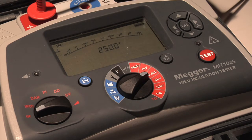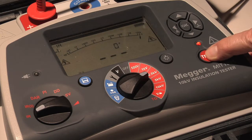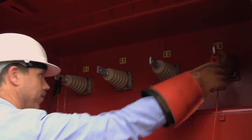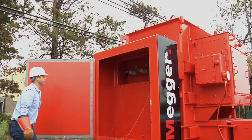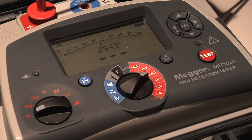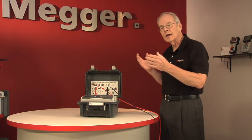All you have to do then is press the test button. It's time delayed for safety so that in the event that your partner is hooking up the test leads he doesn't inadvertently get shocked. Once the tester is energized it begins to apply the selected test voltage across the insulation, depending on how you've connected the leads, and measures the amount of leakage current that the insulation allows to flow.